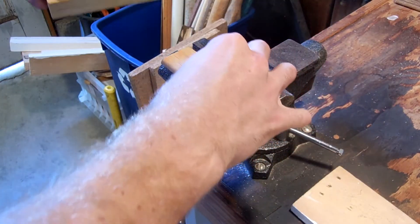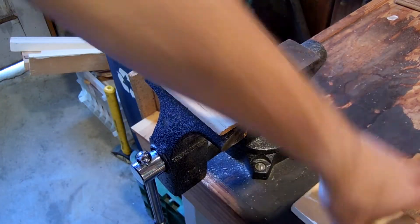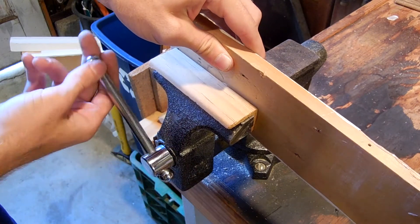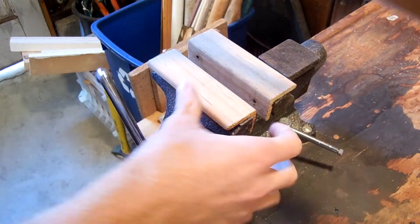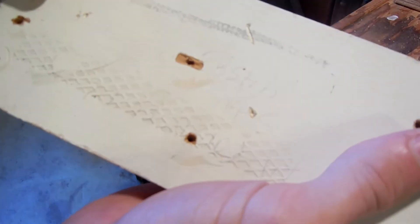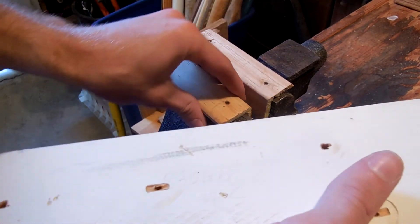Now I'll try it out with the soft jaws to see if they actually do what they're advertised to do — whether or not they mark the wood, and we'll also get to see a little bit of how sturdy they are. The jaws themselves seem like they're okay. And the wood also — was that there before? I don't know. But I can't see any major markings, so I'm going to go ahead and say that it was not damaged by clamping.